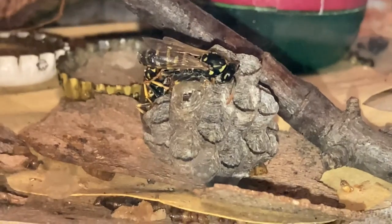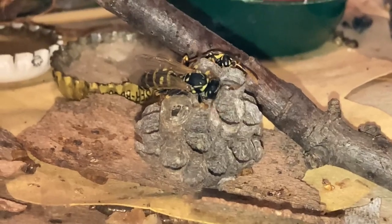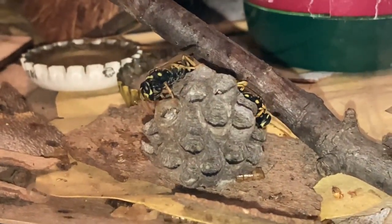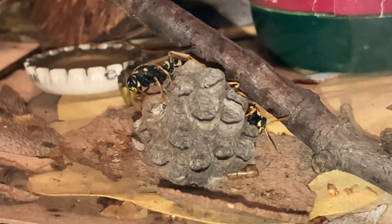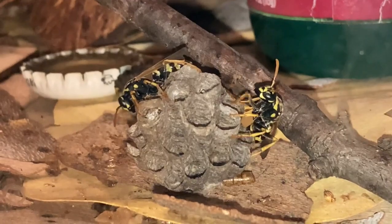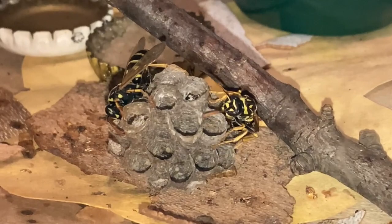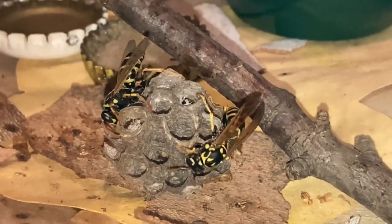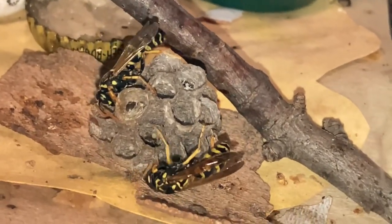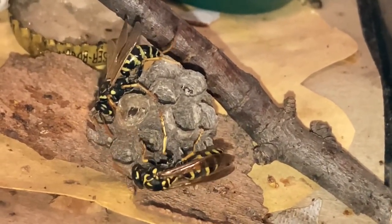And then mama wasp will go right in there, clean up that cell, and then she'll lay another egg right in there real quick. I see it in there. The mother wasp is like, 'Come on, I need no help' — enjoy!